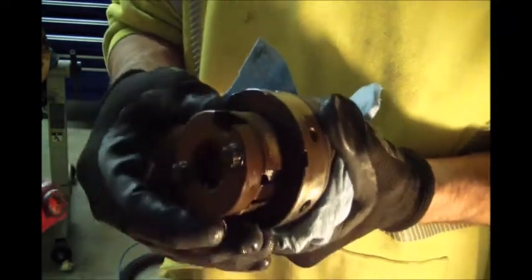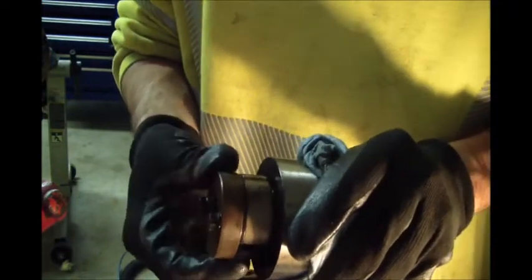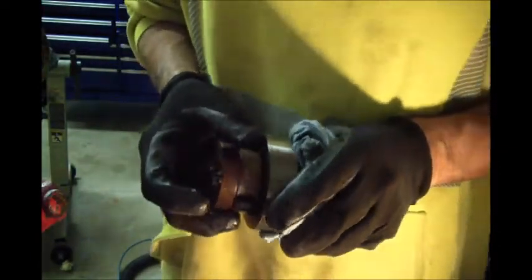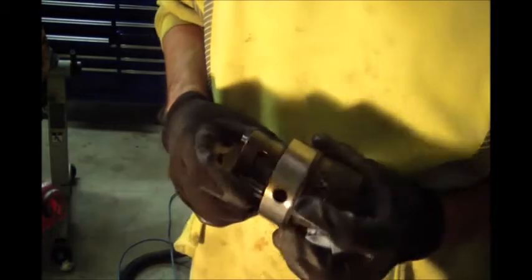I can hear that one moves pretty free, but that one's not moving very well. And that's one of the aggravations of YouTube — the video I did watch on this didn't really go into taking any of this stuff apart.